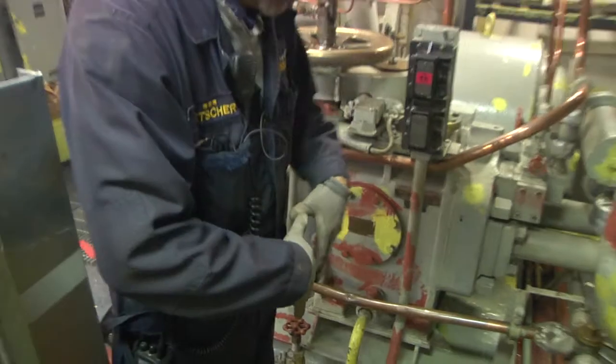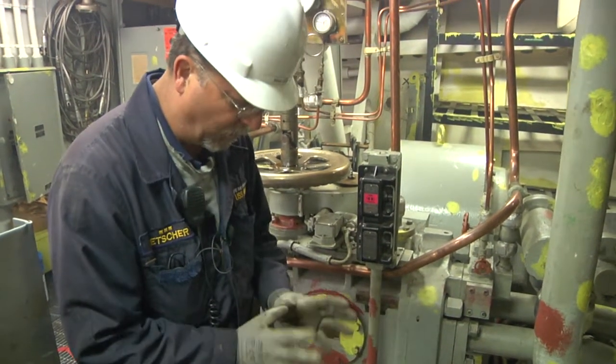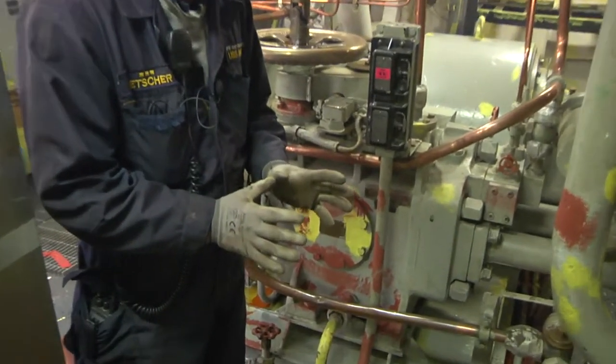This is the stroker for the pump. There's something called a swash plate in here — it's like a round plate with a bunch of pistons on it. When it's just sitting in its normal plane, across or normal to the shaft, it doesn't do anything.